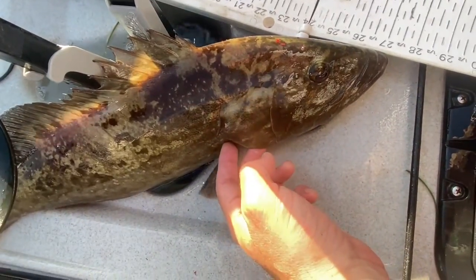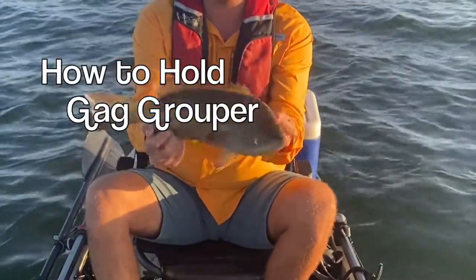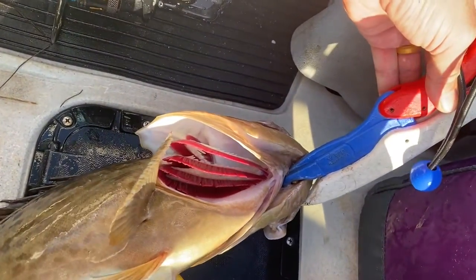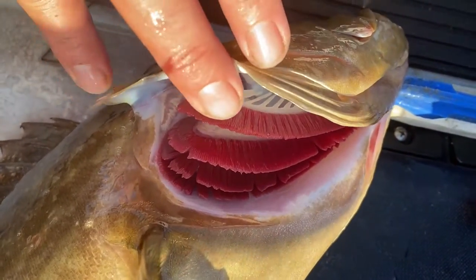Let's learn how to hold and identify the gag grouper in your Tampa Bay. I want to show you guys — I often hold up these groupers for people to take a photo with them and they're like, how did you not get your finger all sliced up? Because if you reach your finger up inside a gag grouper, he's got plenty of plates and spiky gills to get you.